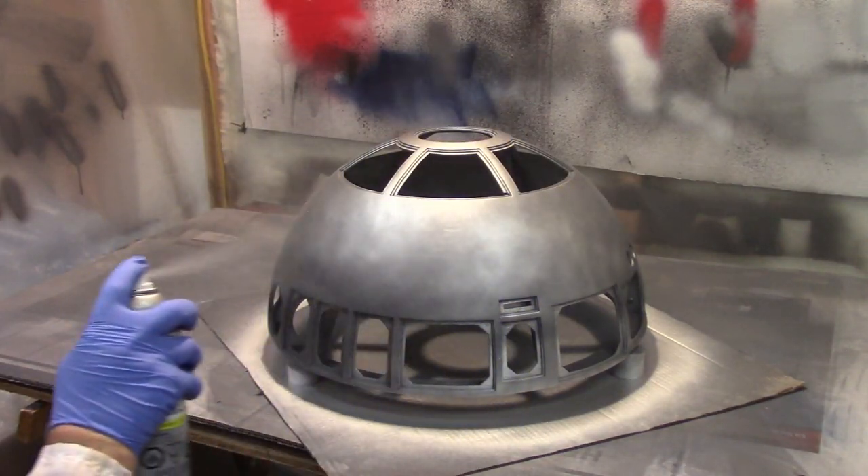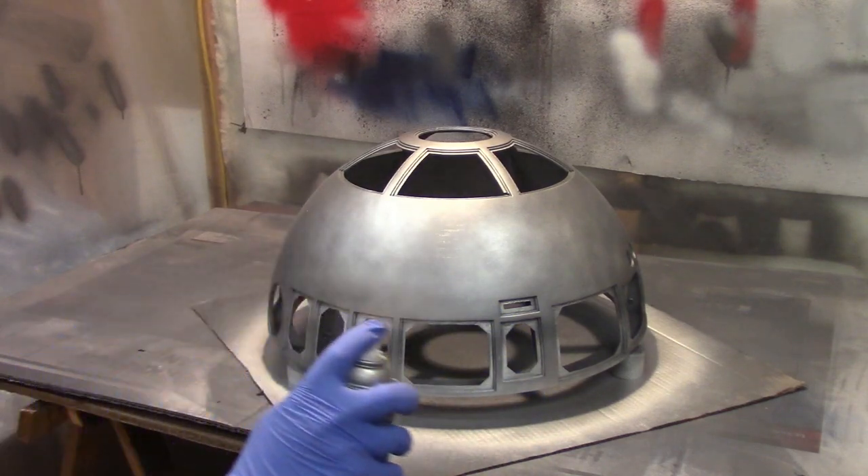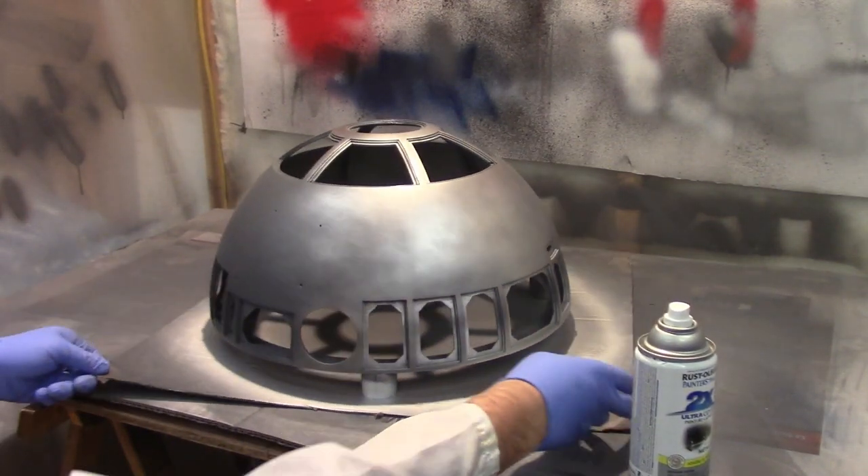Howdy folks, John here. Welcome to part two of the R2-D2 build series. Today we're going to be painting the dome. There's lots to cover, so let's get right into it.